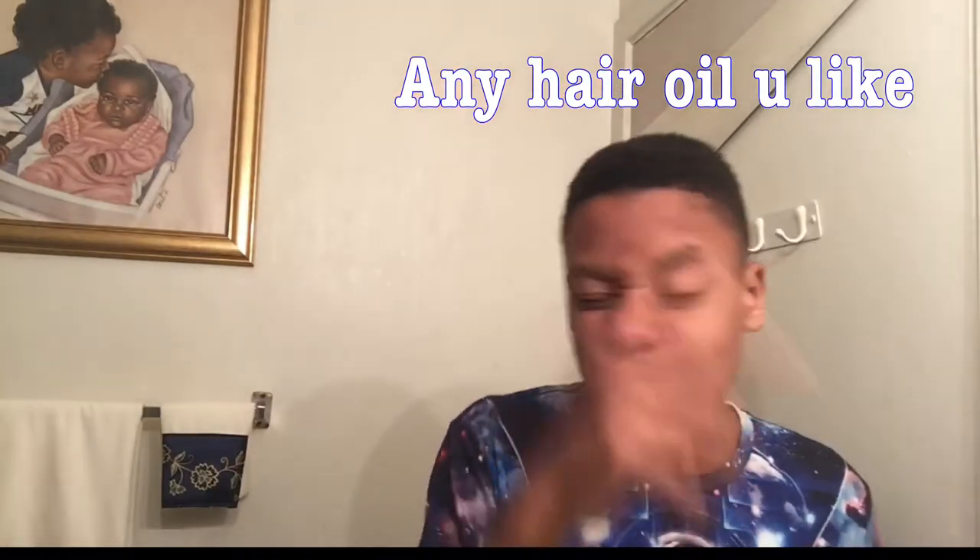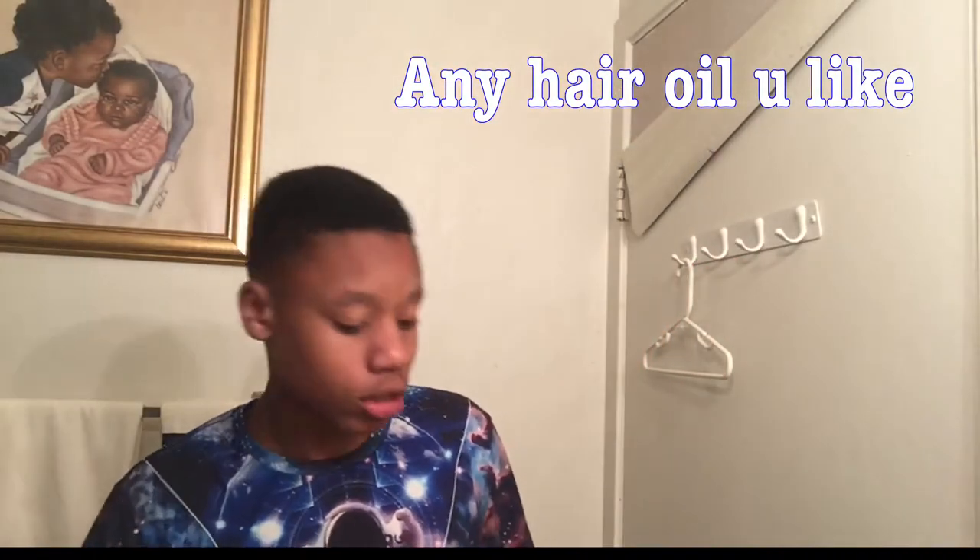Alright, so this what you do — grab your oil. Natural Oasis. Shake it up.